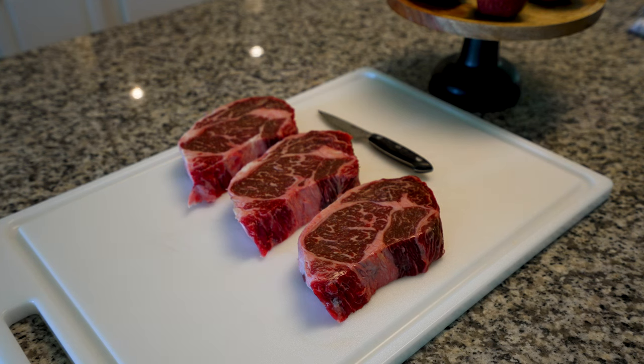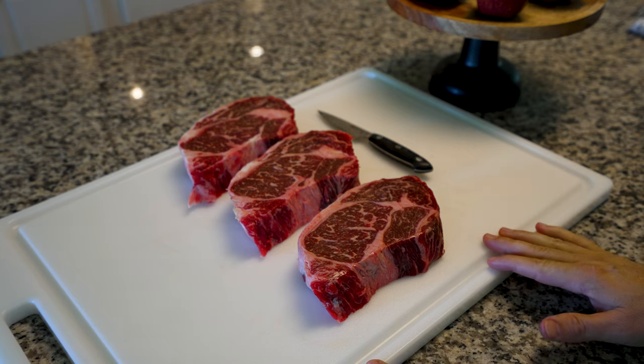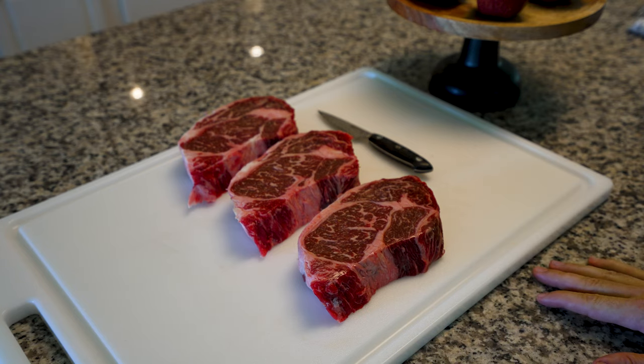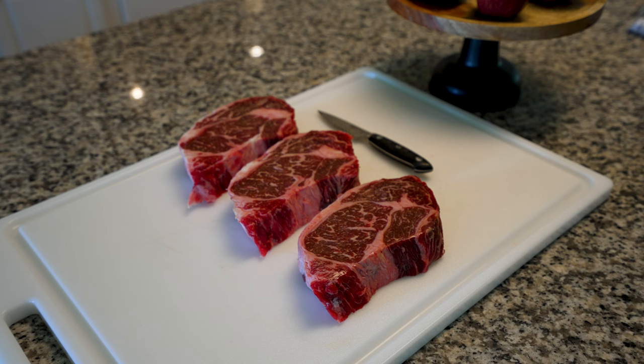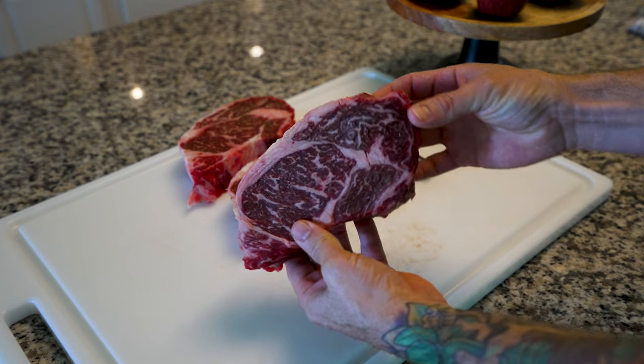Hey guys, what's going on — Blazing Grill Works and MGrills. Today we're gonna do some wonderful prime steaks on our Blazing Grill Works using the direct sear option. I've got three beautiful prime ribeyes right here — you can see the marbling on them, just amazing, a very good cut of beef.